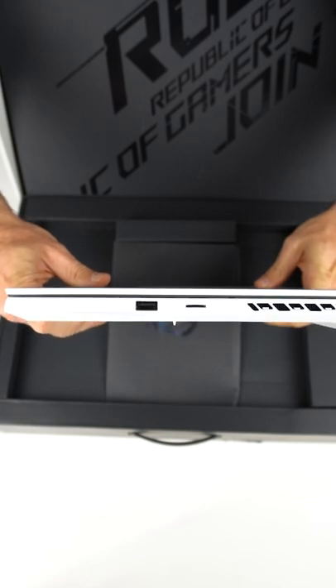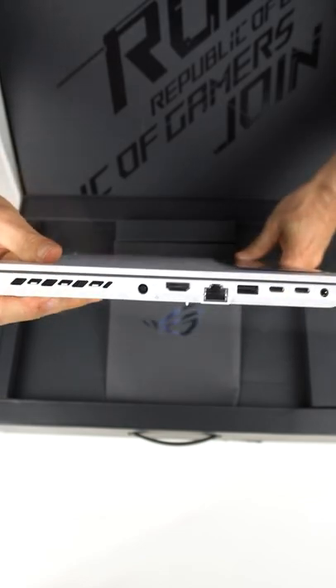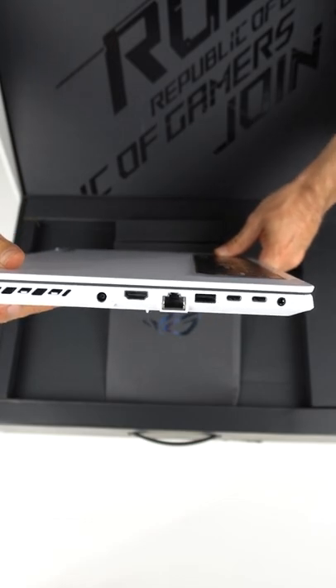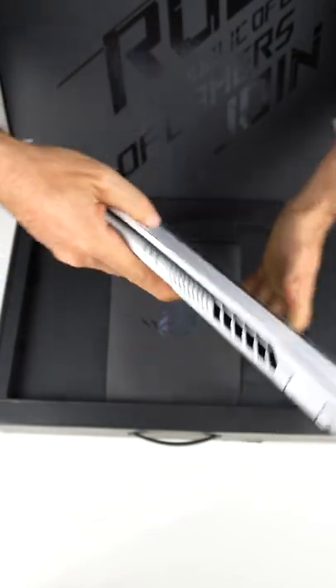Not much happening on this side. The other side has a juicy IO. And we need plenty of vents to cool this beastie.